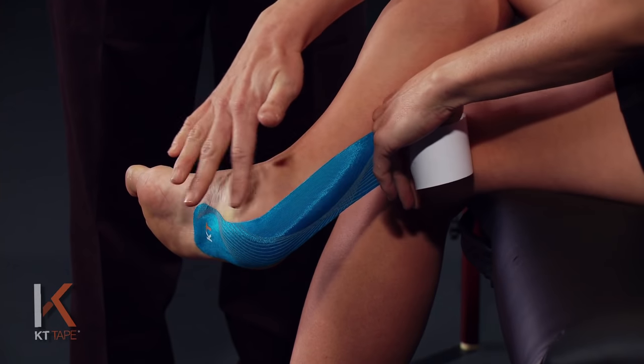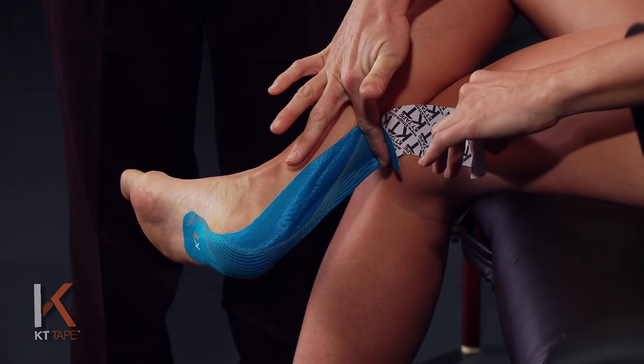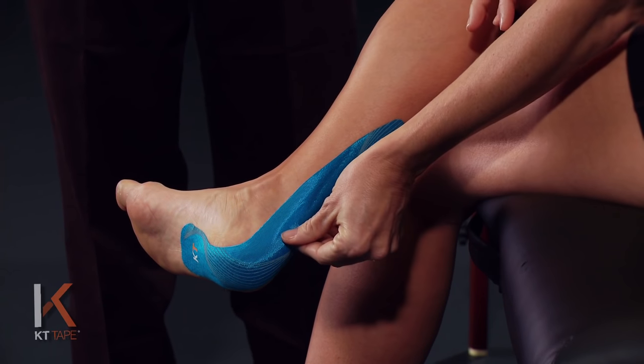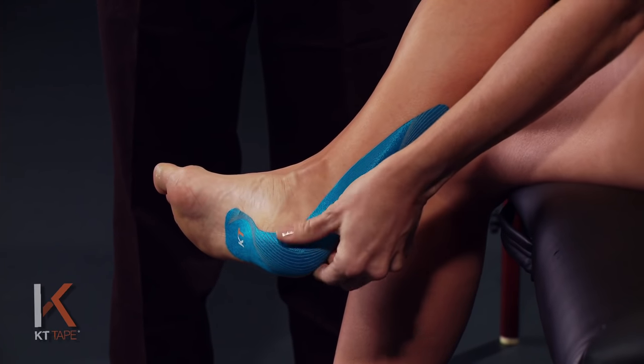What we're going to do is go around the heel up the Achilles tendon and stick the end of that tape — the anchor — with absolutely zero stretch. Go ahead and rub that down against the skin, the remaining part of the tape, just to get some good adhesion through there.